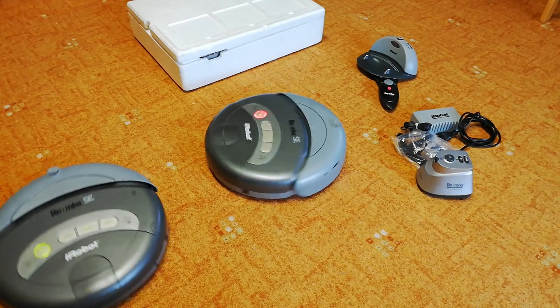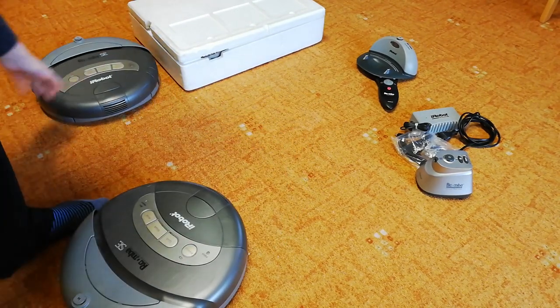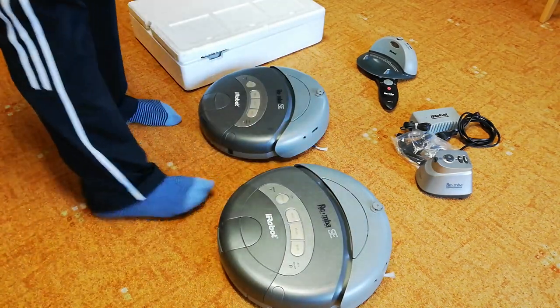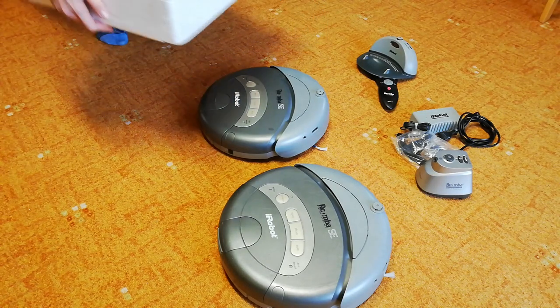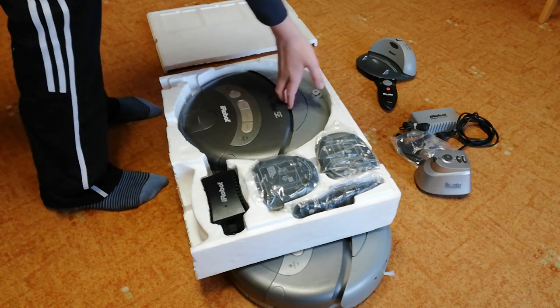Both of them totally work — it's great! So this is the Roomba SE, and two of this came with this box. There is another Roomba here, but sadly...